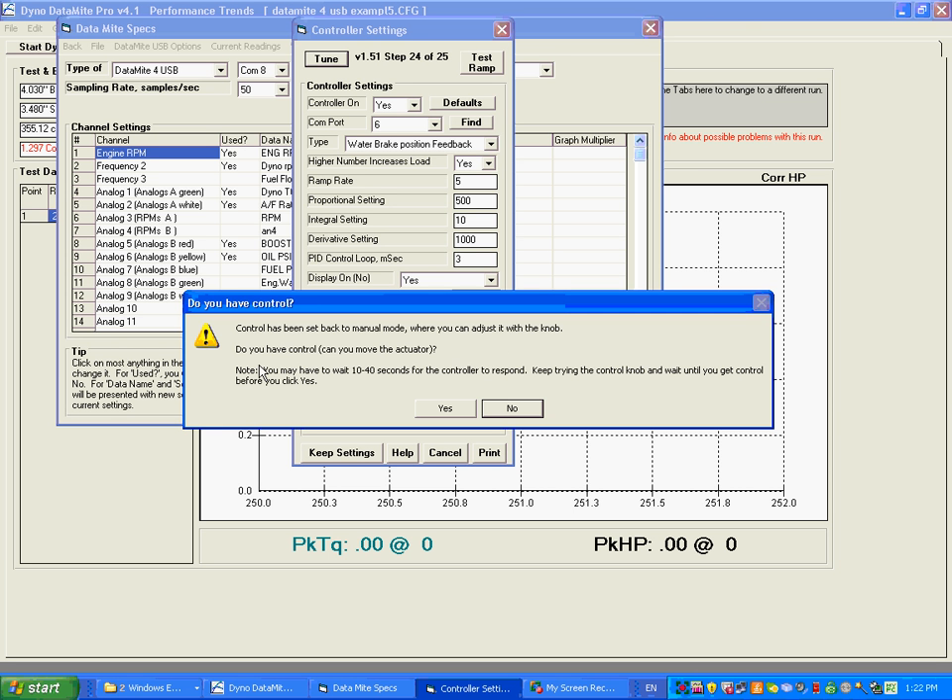Now it's going to ask: do you have control of the actuator with the knob? Sometimes it takes a while for control to be released back during this process. I'm moving the control knob and you can see the actuator moving back and forth, so I do have control. If you don't have control right away, wait — I've seen it take up to 60 seconds or more. If you wait a really long time, just click No and it will go through the process again. I have control, so I'm going to click Yes.